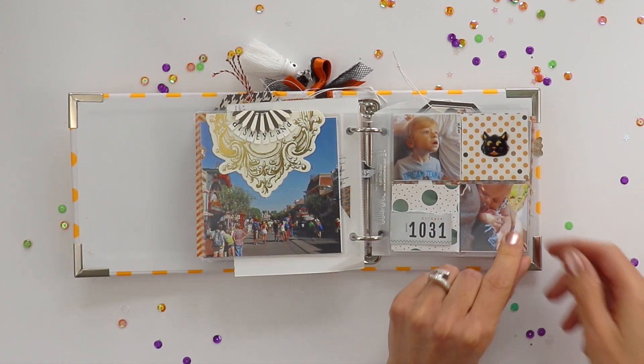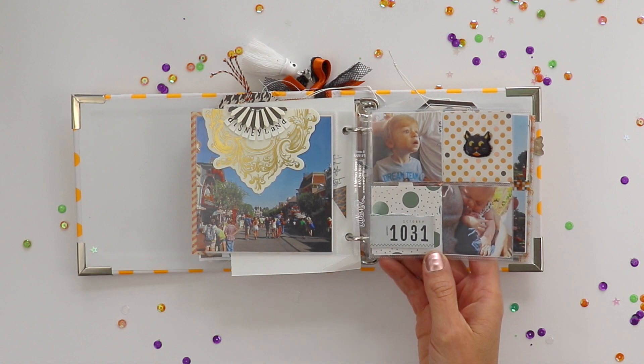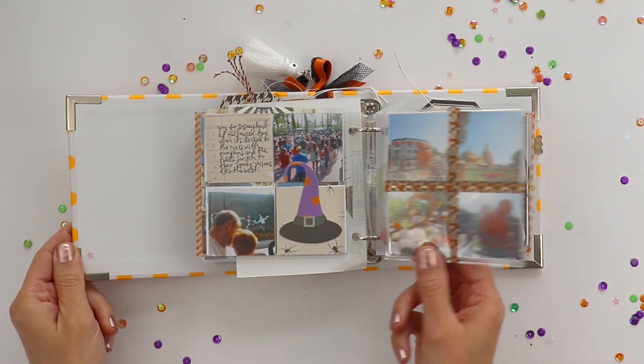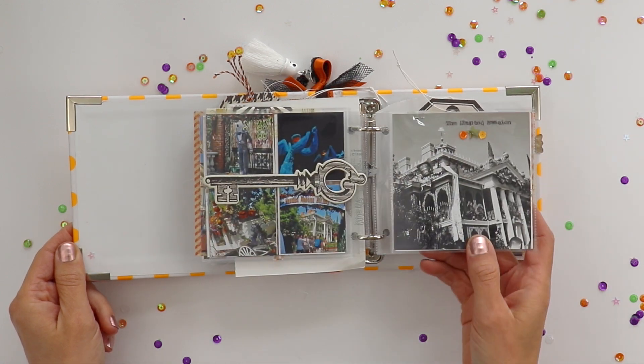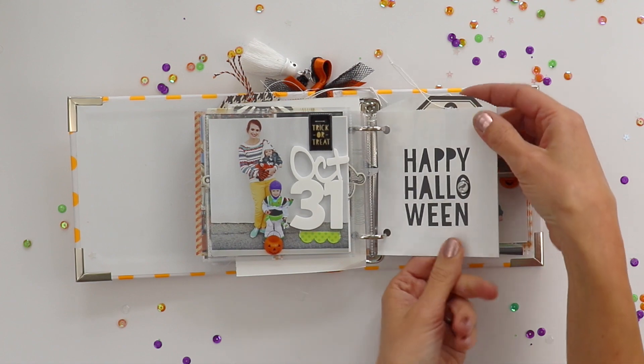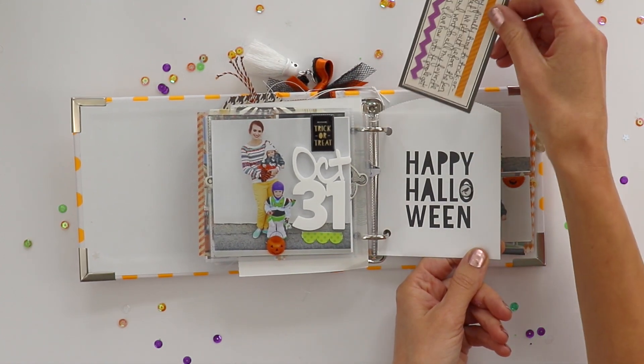We lived right by Disneyland so of course we went to Disneyland — I think on Halloween day. We went in the morning and then went trick-or-treating at night. The Haunted Mansion on Halloween of course! And here's a baggie again that I've used as a pocket to hold a journaling tag.